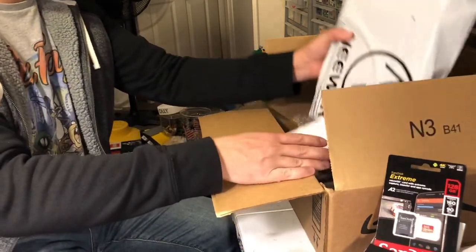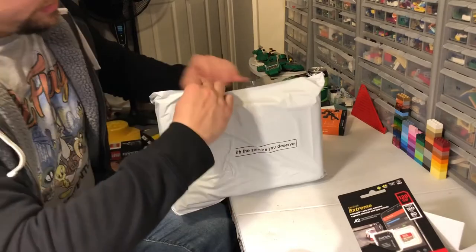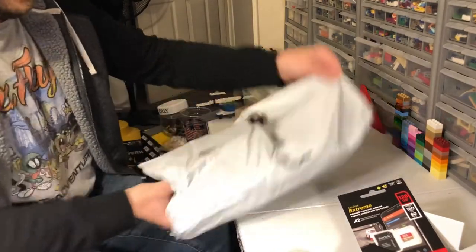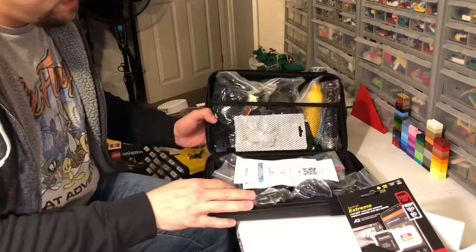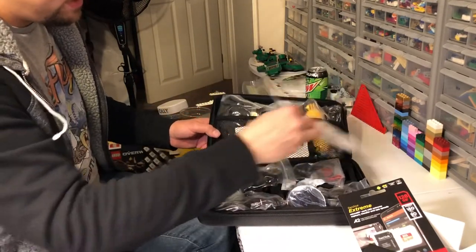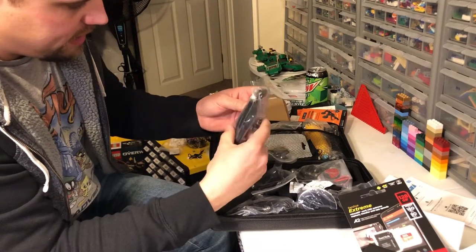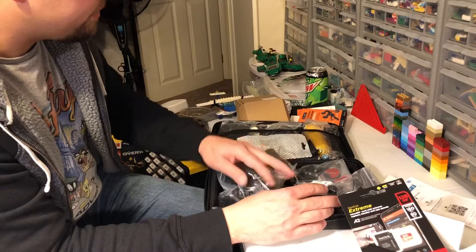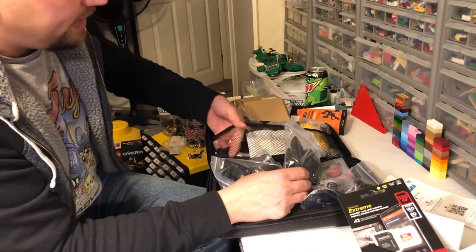And then the last part of this haul is this case of accessories that has all kinds of stuff in it. I think this is a float end little grip thing. Got different mounting straps like a wrist strap, one that clips on, one that looks like a Velcro strap, different car mounts, a bike mount, a helmet mount, a chest mount — just various different things that should really come in handy. Oh, and even a selfie stick.